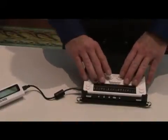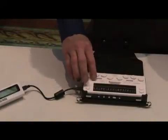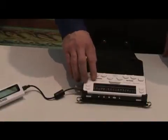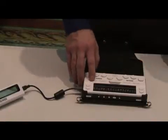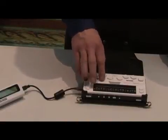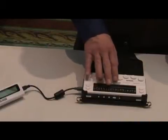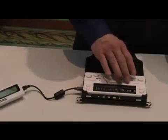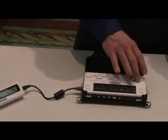We have four keys along the top of the unit. These are our function keys. The far left key brings you into the menu. The second key over is your alt key or menu key. This is your space bar, this is your tab key, and this is your escape key.